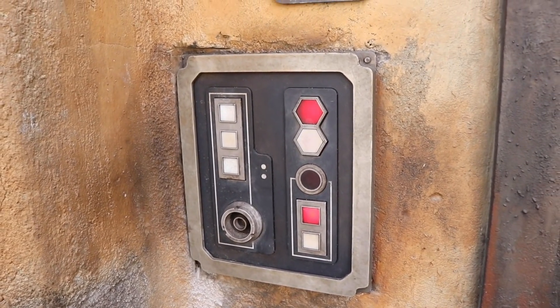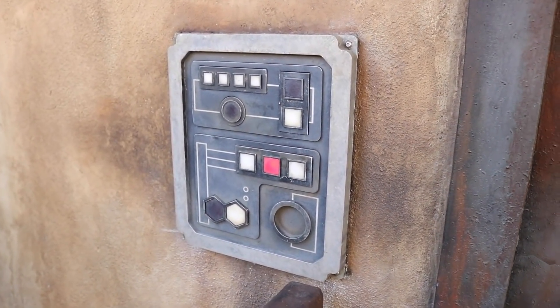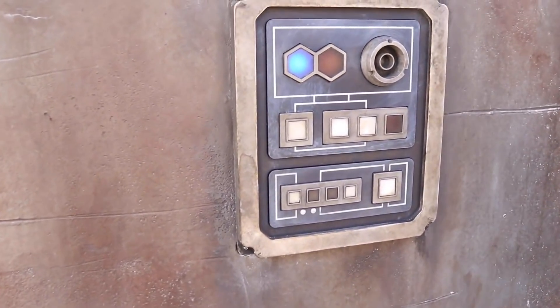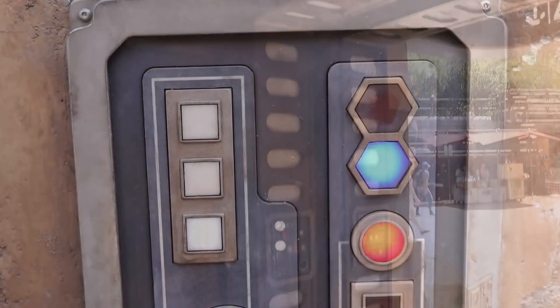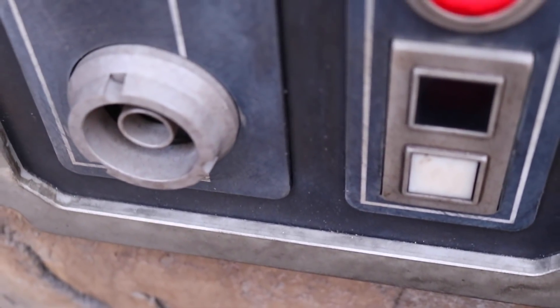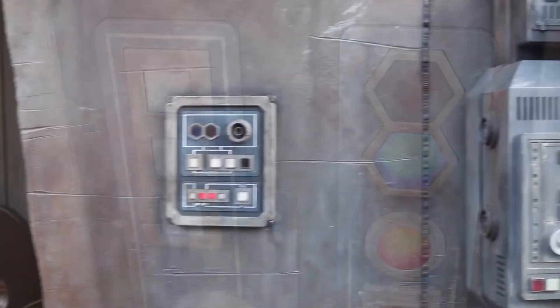One of the things that really interested me were the control panels that you see spread throughout the park. These interesting panels not only have a great variety in their design, but they're also interactive. Using the Disney Play app on your phone you can interact with them, getting the lights to change and respond. Pretty simple but a cool addition just as you're walking through the park.